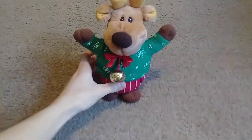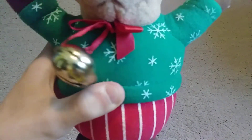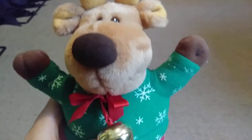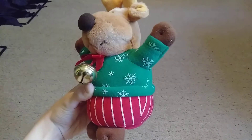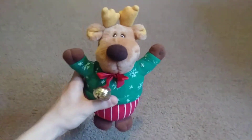So I went ahead and switched them off. His eyes — and he's got like a snowflake sweater. He's got like a red... I don't think those are pants, but he's got antlers. He's got the bell on the front there, and there's hooves.